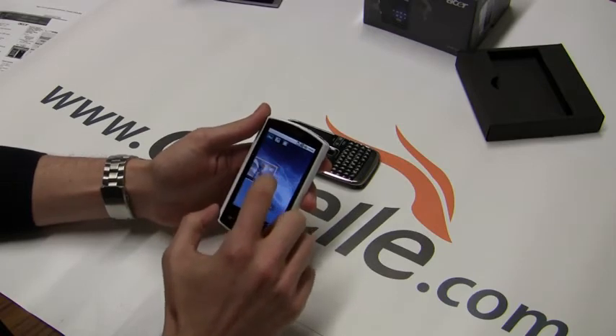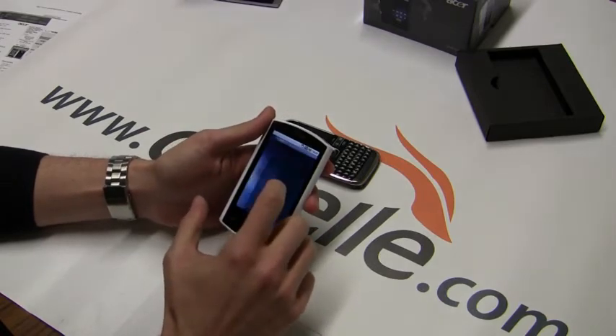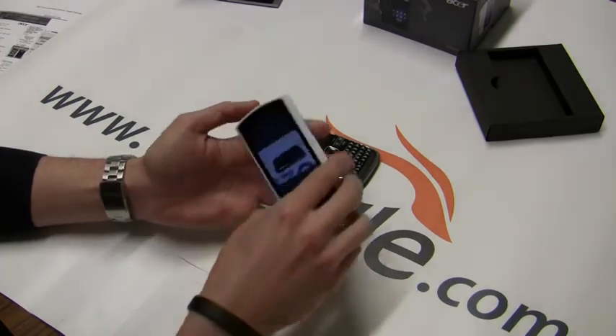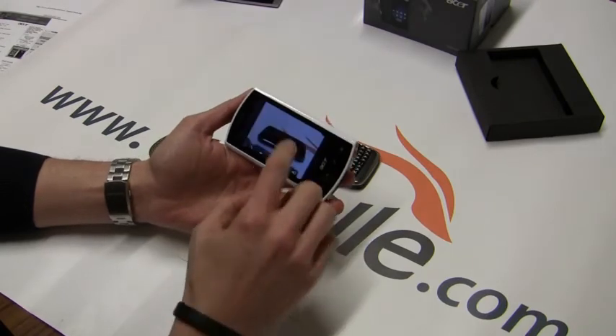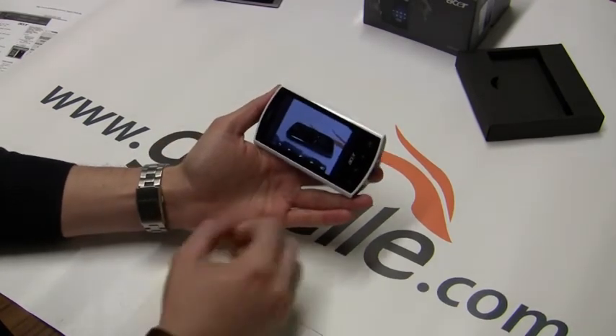So little pictures — here's the picture we just took. It's not terribly bad, it's pretty decent quality for a five megapixel camera. Pretty good.